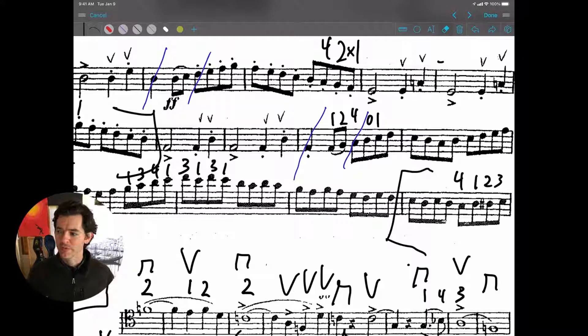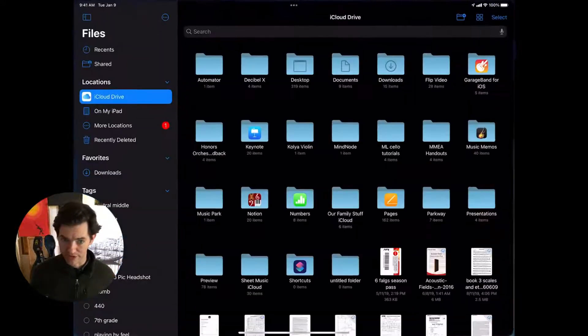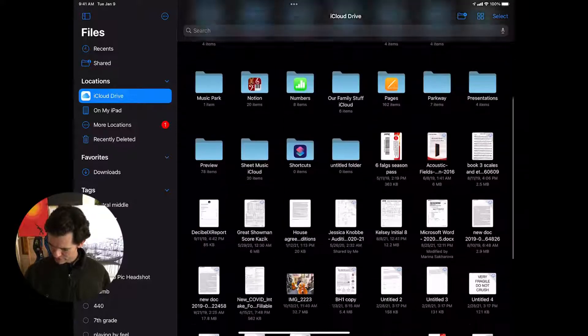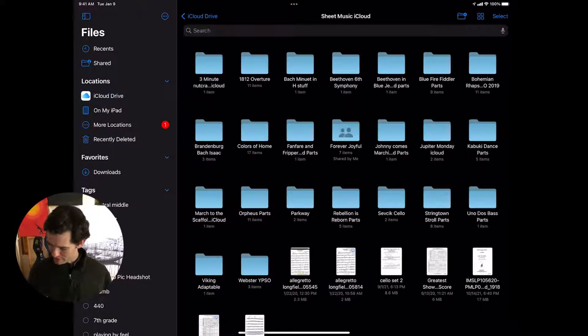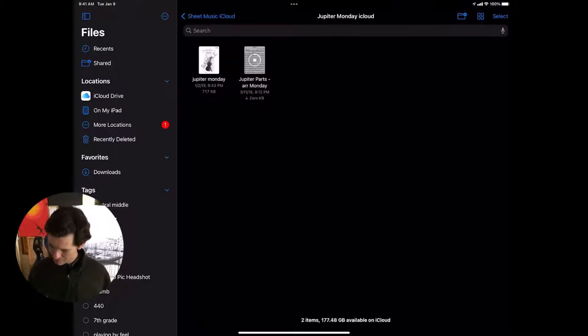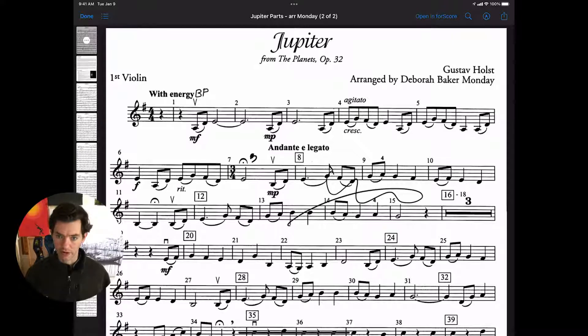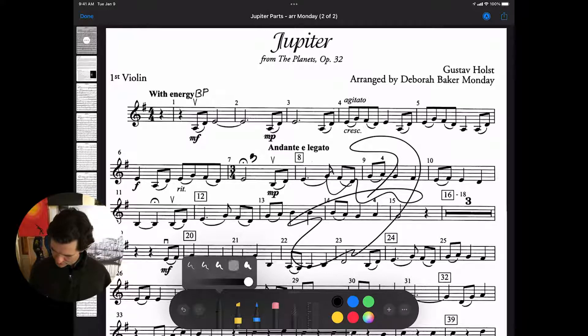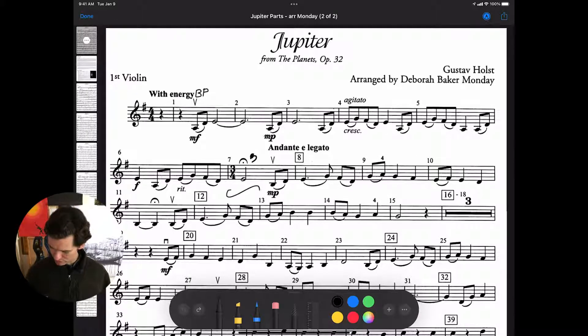I can remember using this a year or two ago, opening up GoodNotes or the Files app. Let me show you what I mean — if I go into the Apple Files app, the square down there, I'll find my sheet music folder. Sheet music on iCloud, and here are some different things I've marked up, like Jupiter parts that I marked up for students. I do have some customization here as far as how thick I want to make the line, and I can undo and mark things up and save.